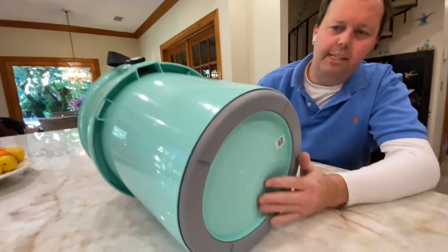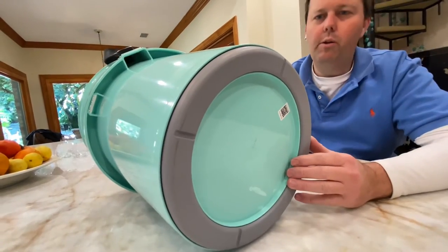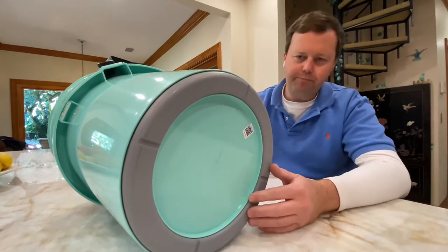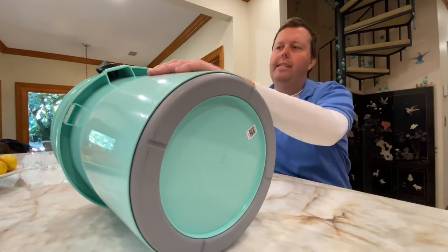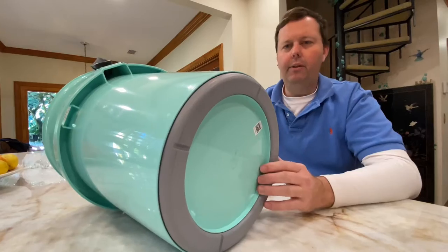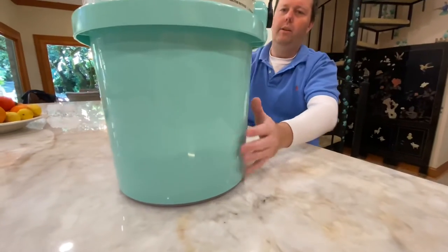One of the big selling features for me was the rubber non-slip base. We use it for a lot of offshore fishing, and one of the things I can't stand is a bucket sloshing back and forth. This thing is indestructible pretty much — it should be the last bucket you ever have to buy. You can push it around and it's just not going anywhere, which is awesome.